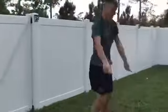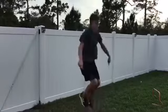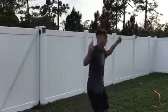Tucker has a jump rope. He's going to try and increase his heart rate while working on hand-eye coordination. He's doing a great job.